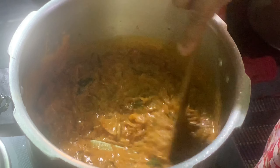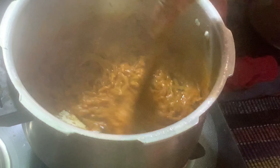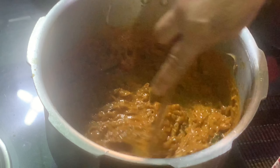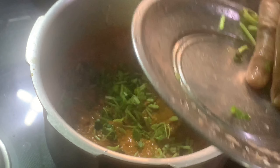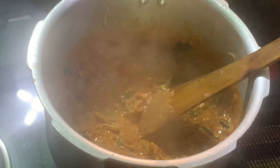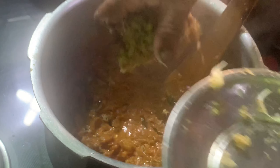Let's cook the fish again. We will cook it in the oven.